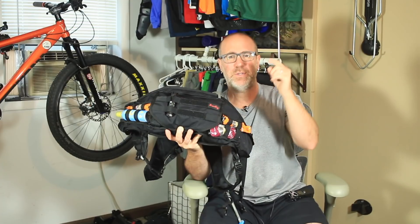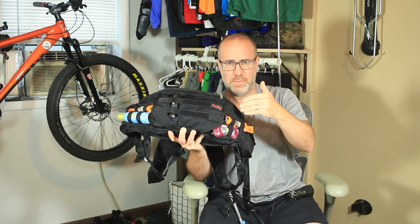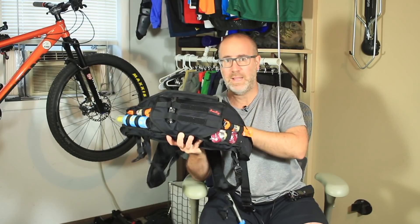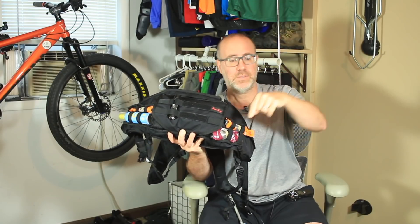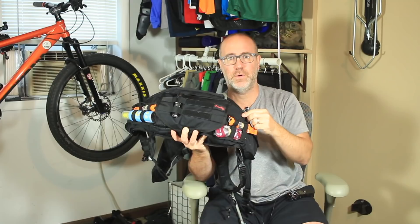What I'm going to do right now is take you to some video and show you all the different pockets and how I pack this bag, and then we'll come back and I'll discuss a little bit more about why I like this bag, some of the pros and cons, and we can decide if this bag might be good for you. So let's go take a look at all the different pockets in the Henty Enduro Backpack.